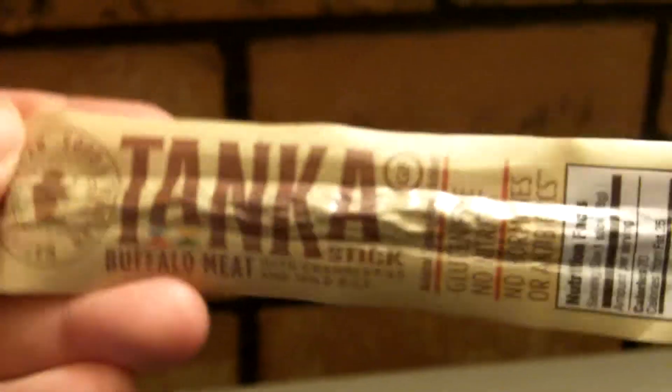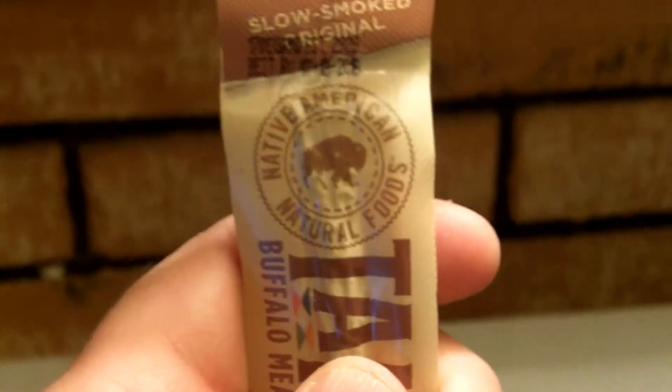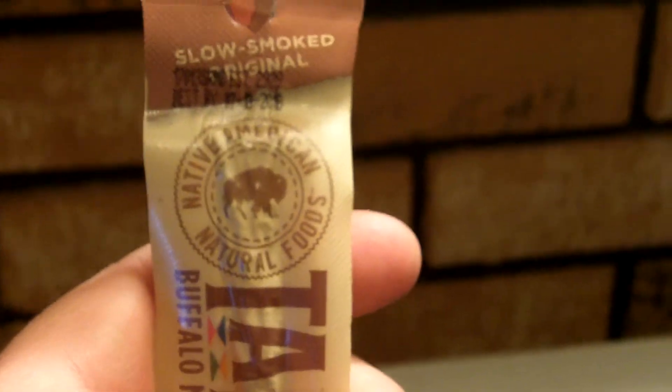Mmm, I'm really eating it too — see! So if you want to try a delicious meat stick, dried Tonka stick buffalo meat with cranberries and wild rice, it's made by Native American natural foods.